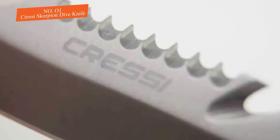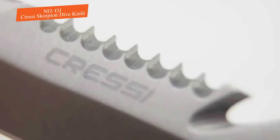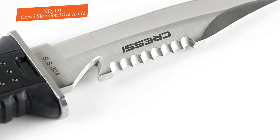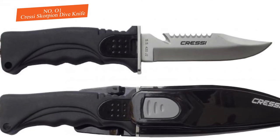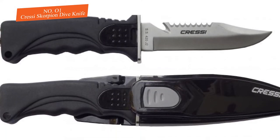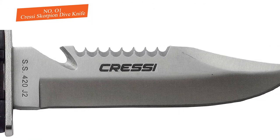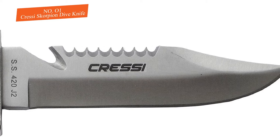You also have your choice of a sharp or blunt tip. The handle is a decent size for most anyone to use comfortably and is well-designed ergonomically. The sheath has an easy release mechanism and comes with included straps so you can keep it in your BC or tied to your leg or arm. With the Cressi name on this blade, you know you are buying quality, and the Scorpion is probably the best dive blade for the money.